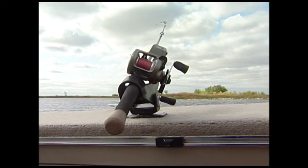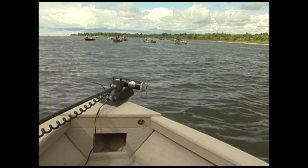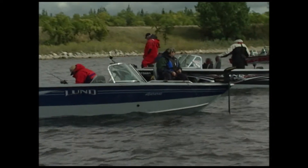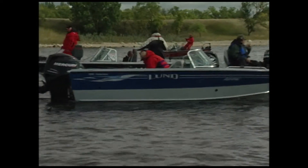A rod holder is also invaluable to reduce angler fatigue. We'll run upwind when we're in serious waves and troll with the wind. If you try stick-handling the boat against the wind, you're going to completely lose your depth control, completely lose your speed control, and more than likely lose more fish than you land when you're trying to fight a fish and fight the boat at the same time.